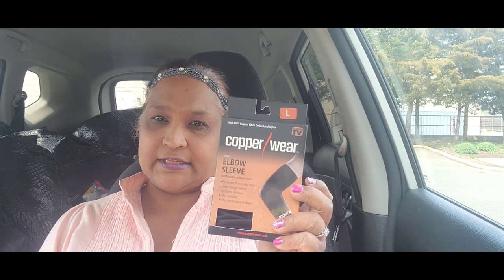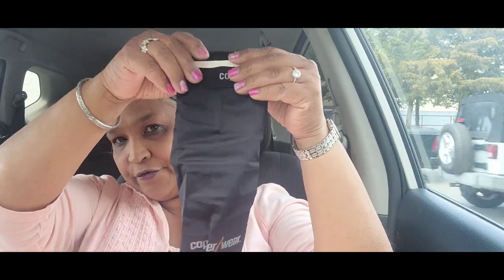I got two of those and then I picked up this Copper Wear elbow sleeve to send to a friend of mine. I had shown this one before — I opened it on a previous haul. This is the elbow sleeve, and you can see the Copper Wear branding written on it.